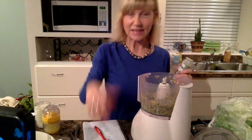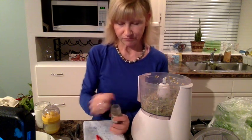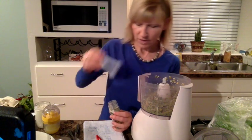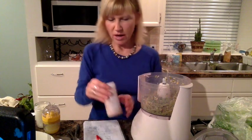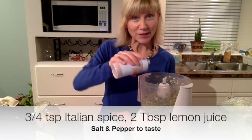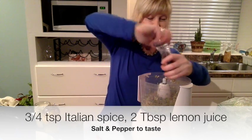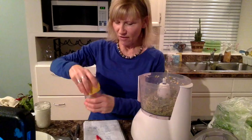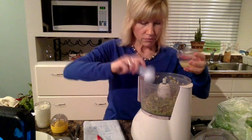I've blended this a bit and it's broken down. Now I'm adding my flavors — about half a teaspoon of Italian seasoning, maybe just a tiny bit more, plus salt and pepper. I don't really measure salt and pepper; go by taste — start with a little and add more. If you don't have Italian seasoning, you can add oregano, basil, or thyme separately.